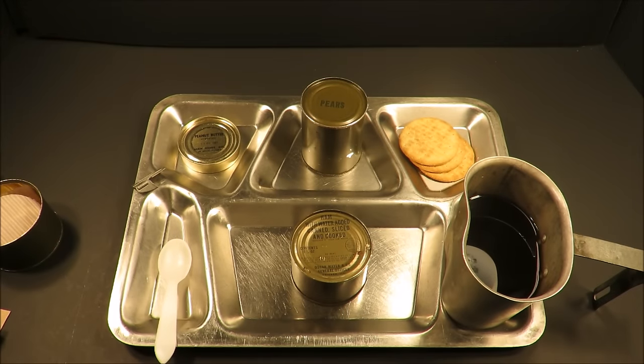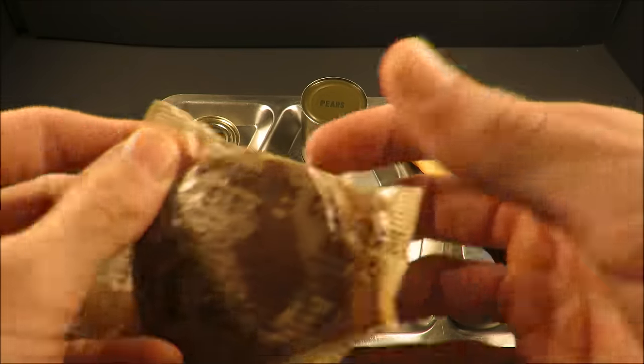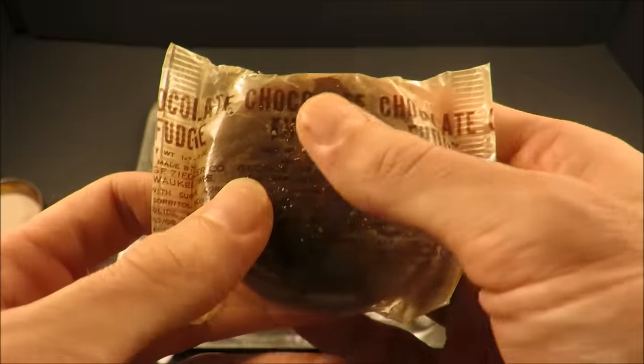Let me just take a quick bite of that. Hmm. A little bit stale and salty — very salty. Those were better than modern USMRE crackers; they had more flavor, although it is a little bit stale.